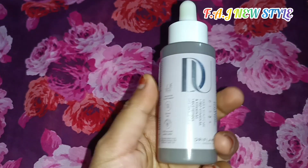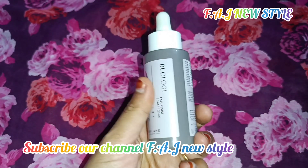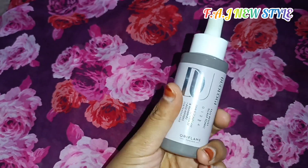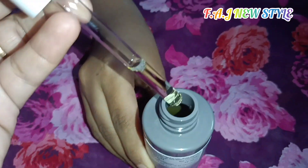Let's look at our hair tonics and our Doology hair scalp. Let's look at our hair tonics and hair spray. We are doing hair growth — if you are using this liquid, we can use it.